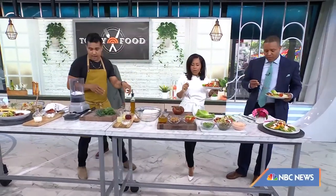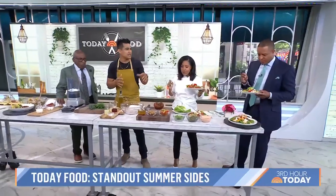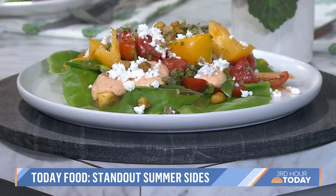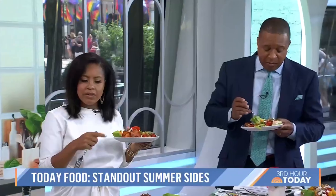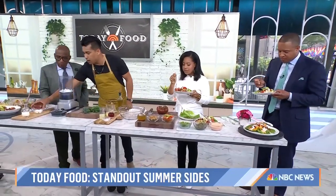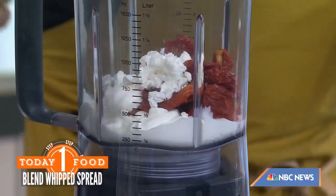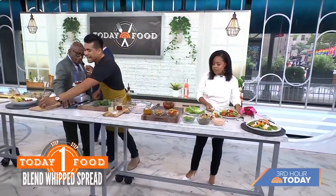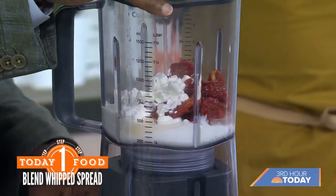Our next dish is a whipped yogurt for a tomato salad. Tomatoes, especially in the summer, are in season. At my restaurant Carriage House, we really focus on seasonality — 40 to 60% of the vegetables are picked up at Union Square Market and trucked over. The first element is our whipped yogurt with sun-dried tomato and feta. Throw some champagne vinegar in there, some cream to loosen it up. I really love adding a fat component to vegetables because fat is what drives and binds everything together.